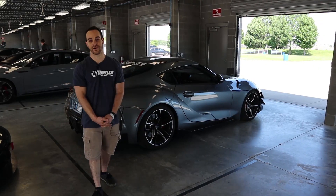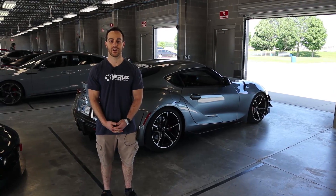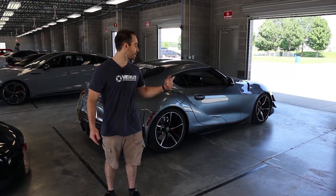What's up, guys? It's Eric from Veris Engineering, and we are out here today testing our new product, the rear diff cooler. We're also testing the rear diffuser and some front dive planes.